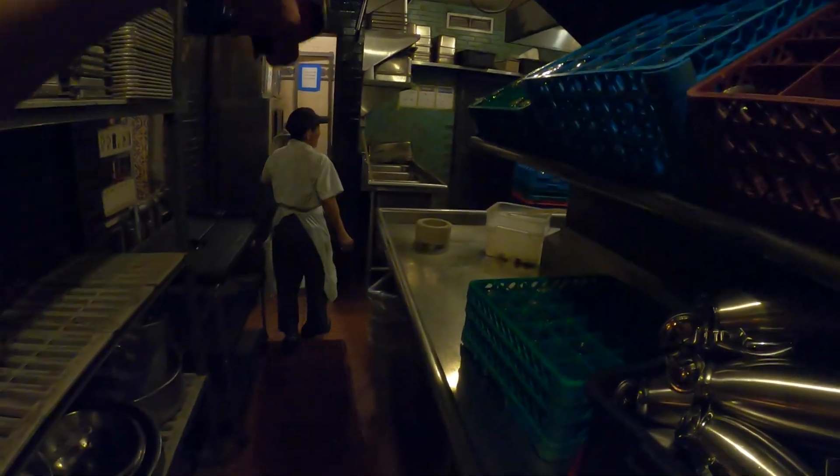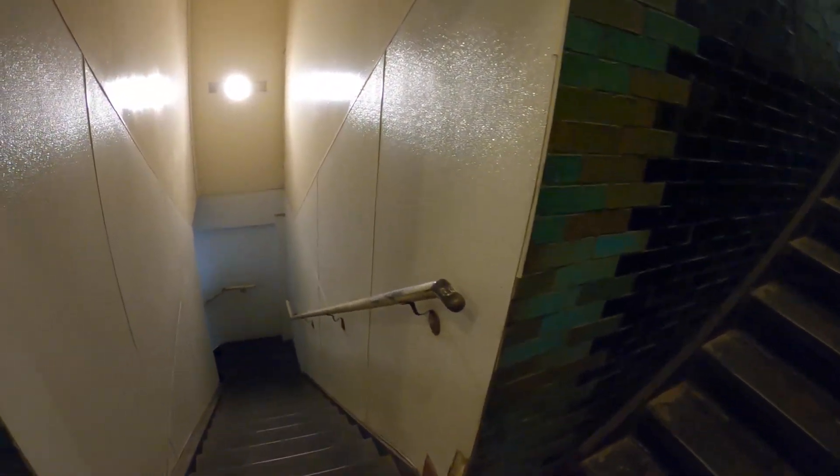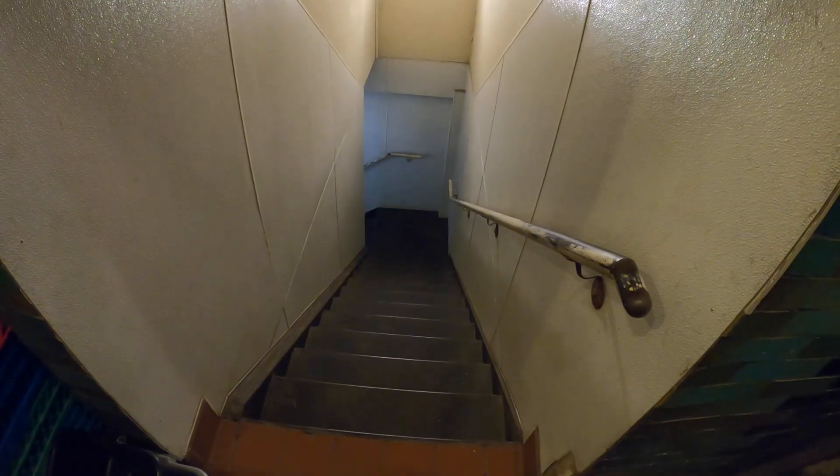We emptied the box and took out the shelving. The only thing is the dimensions here are going to be tricky to get it out of this space. This door is in the way — we got 30 inches with the door, and if we get rid of the door we got 32 inches, which is the exact size of the box. We might have to go down the stairs with this thing. One of the things we're going to do is get rid of the doors and try to break this down as easy and as small as possible.